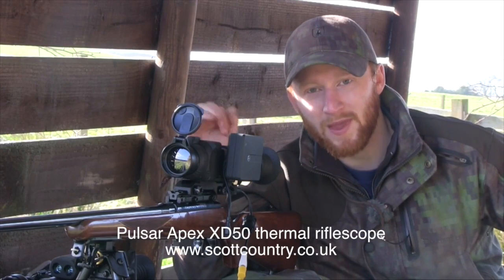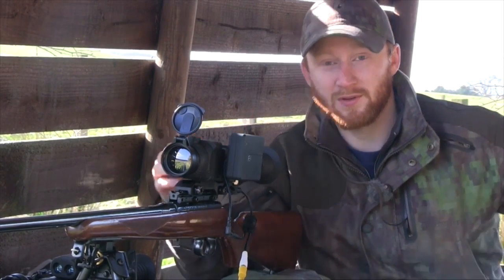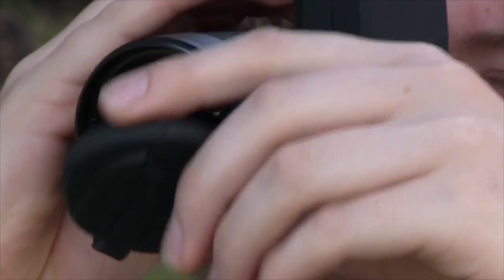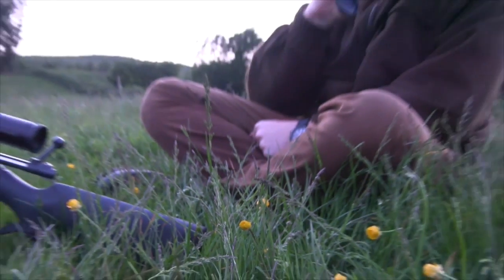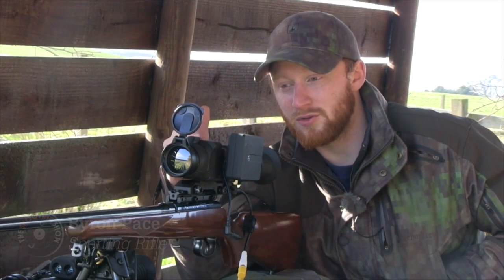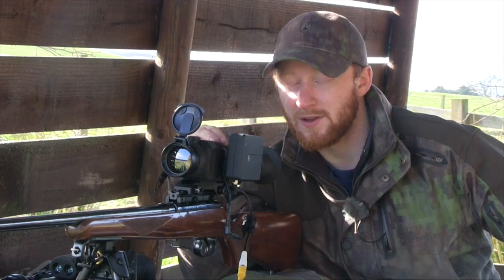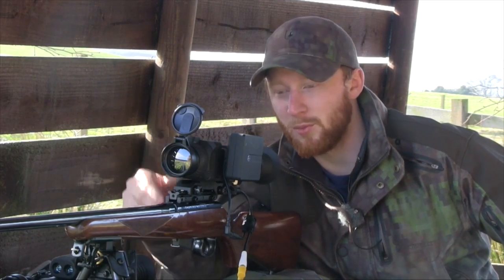This is the Pulsar Apex. To look at it, it's pretty similar in shape to their N750 night vision scope, but this is a very different bit of technology. Most people now have had a chance to see some thermal — I've certainly reviewed some on the Shooting Show before. This is very similar in ability to their hand-held viewers, and if you're going to have either a night vision scope or a thermal scope, it goes hand-in-hand with actually having a viewer. It makes life a lot easier for covert shooting if you can spot with a hand-held device and then get on top of the scope on your rifle.